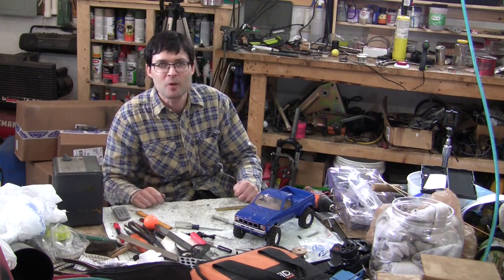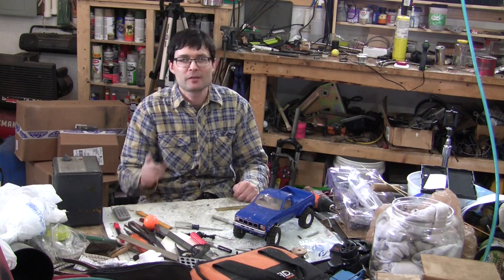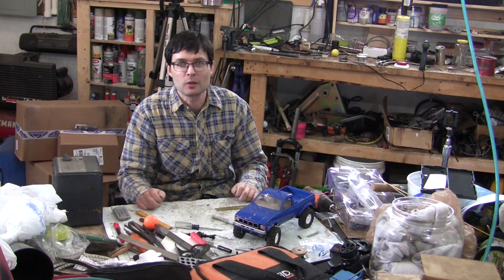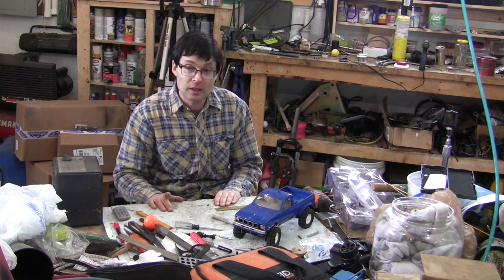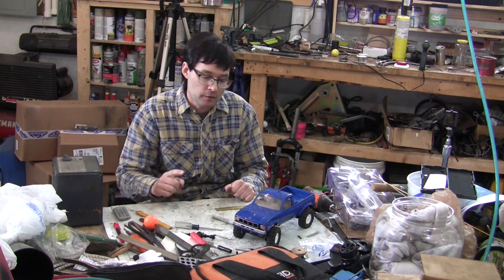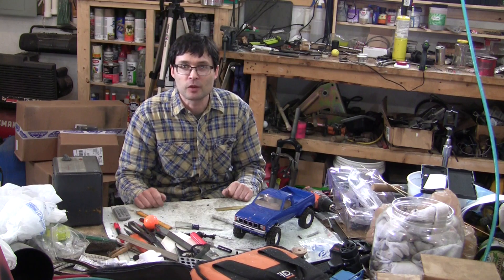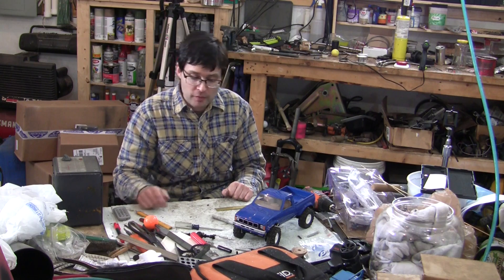Good morning, welcome to Stick Boy's Lab. I'm Stick Boy, we've got Brian running the camera and doing some other stuff — video editing and all sorts of stuff. Today we're going to be doing shock mounts for the rear axle. We did them for the front axle last episode and we built custom shocks the episode before that, so check those out if you haven't.